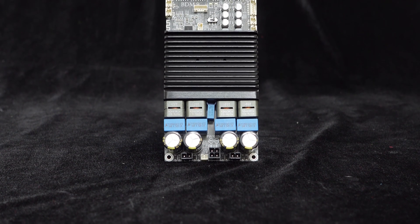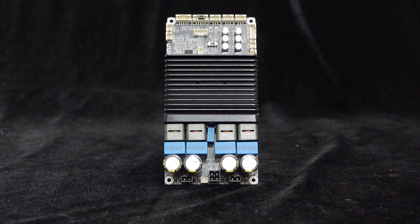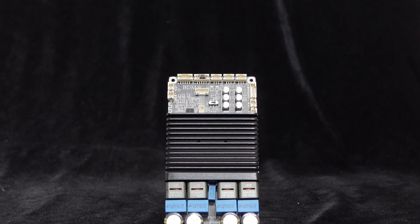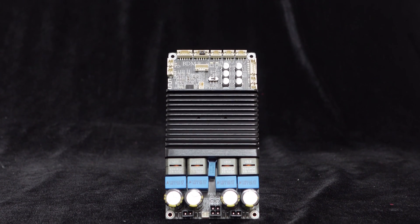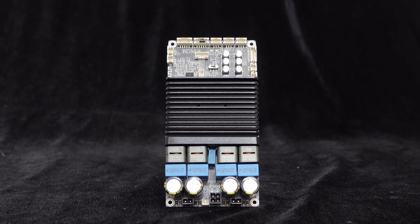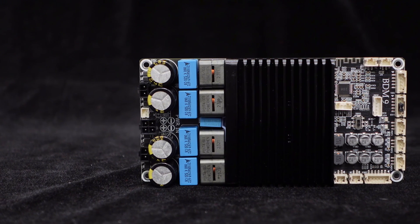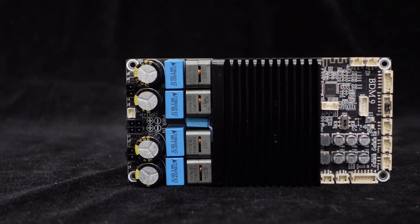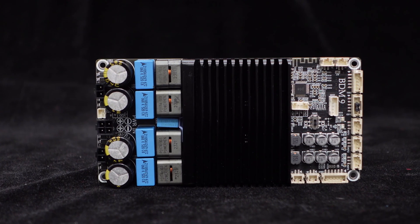The BDM9 is constructed with high-quality materials to ensure outstanding performance. It utilizes the high-performance TPA3255 amplifier chip from Texas Instruments, guaranteeing excellent audio quality. Equipped with multiple high-performance, large-capacity capacitors, the BDM9 ensures robust power support for stable and continuous full-power output.